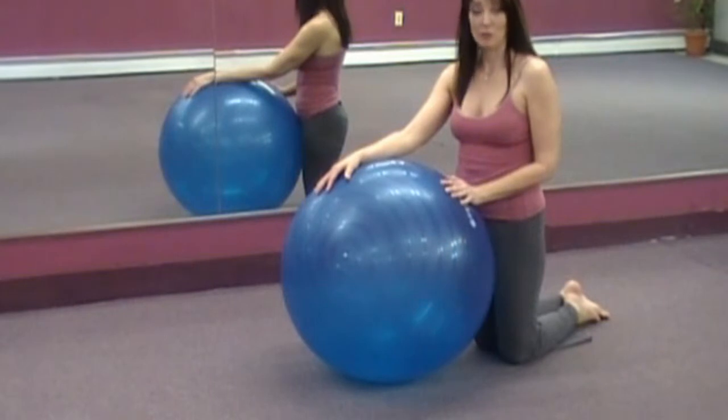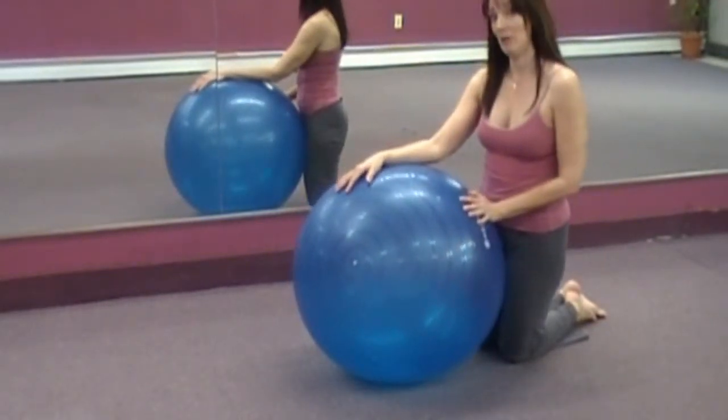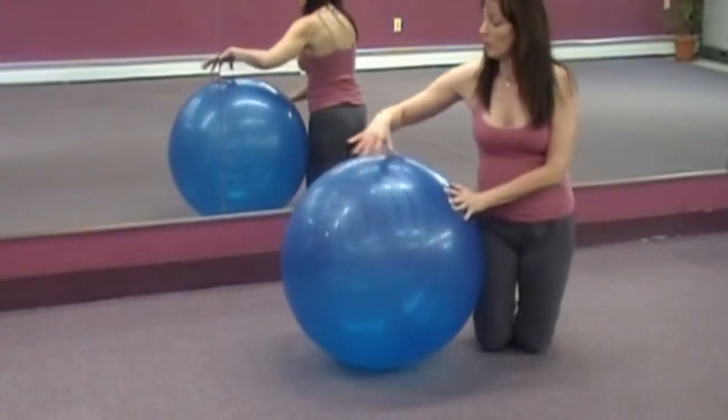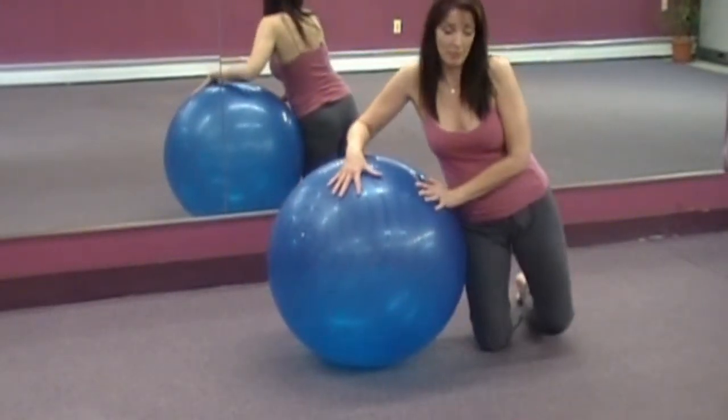So if you thought side planks on the floor were challenging, let's add another element by balancing on the ball. We're going to bring the ribcage to the ball, forearm pressed into the ball and the hip for now.